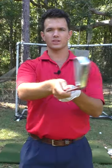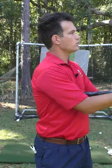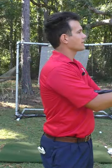Take the grip end of your club and lodge it into your chest. You can see the club moves with the body — it's a really simple way to feel the body and the club relationship.